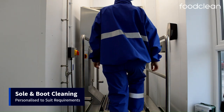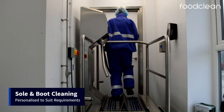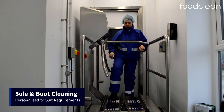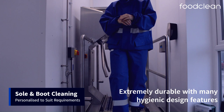Moving on to our sole and boot cleaning machines. These range from a classic sole cleaning machine to a walk-through sole and boot cleaning machine with hand sanitising entry control systems built in. The Bastion sole and boot cleaning machines are extremely durable and have many hygienic design features, as you can see.